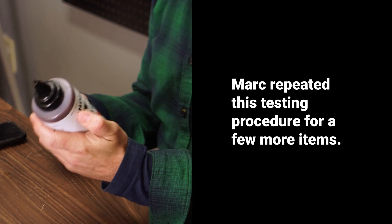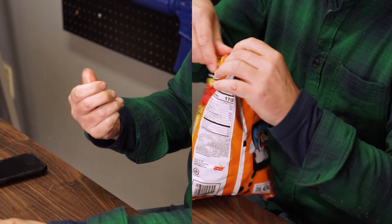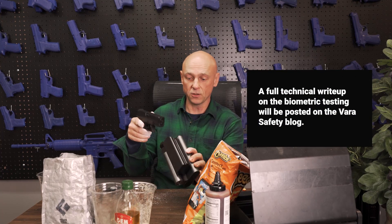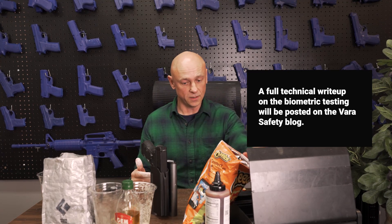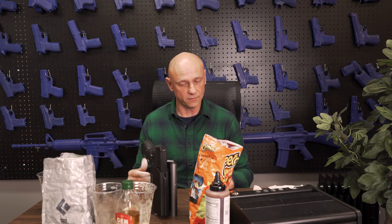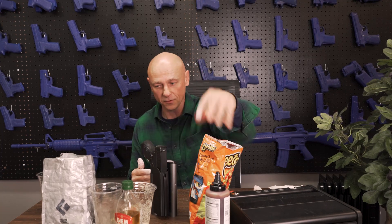I'm going to rinse the oil off my hand. Let's see — barbecue. This is good stuff. Who doesn't love Cheetos? Reach 2S still opens. Look at that — powder. And just like that, we'll do it for this round of what can we get dirty and still have the biometric work. Looks like the Reach 2S is good, the competitor is bad.